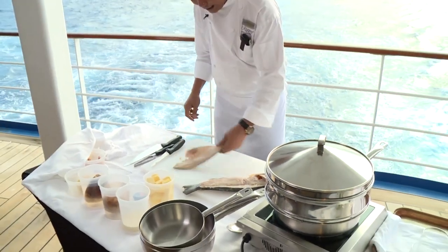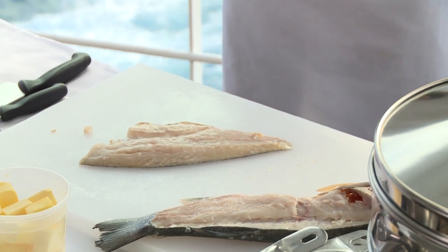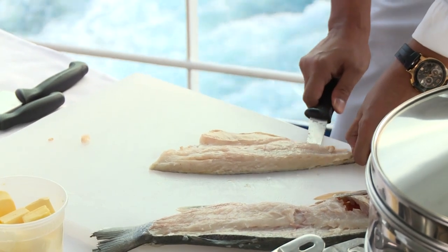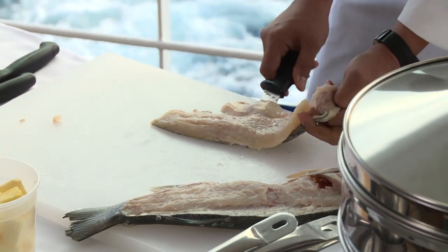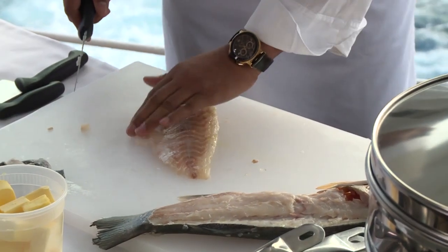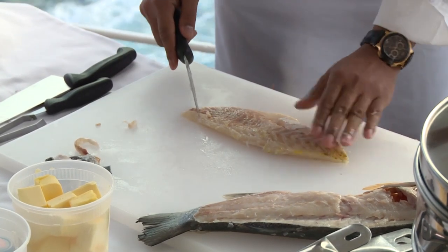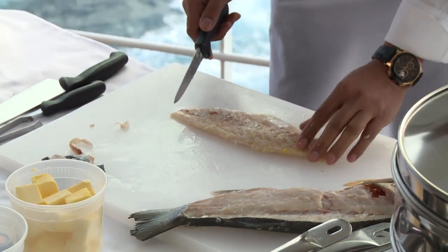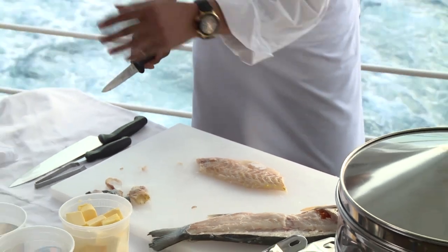Now to remove the skin: make a little incision on the tail part so you can hold it. It's very important that your knife is very sharp. Go along the bottom of the skin, pull the skin and push the knife. This looks very easy, but you have to be very careful. Now, very important is how you trim the fish — you have to think about the diameter of your crust or toppings, so it must be the same size. Don't throw the trimmings — it's very important for soup and to flavor your sauces.